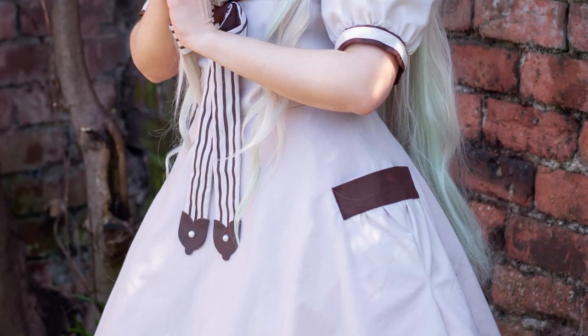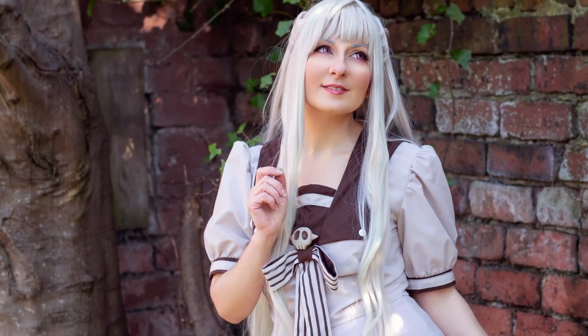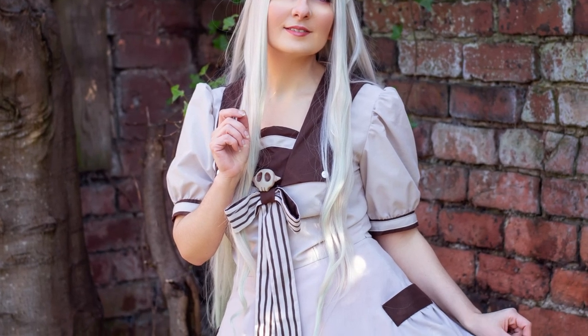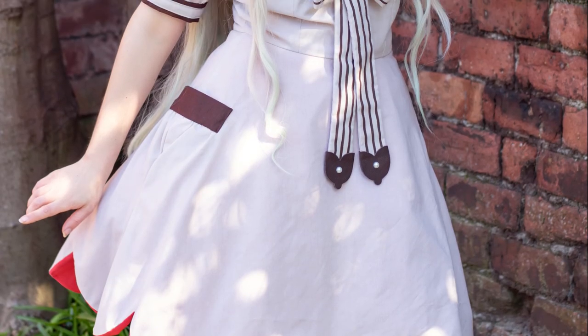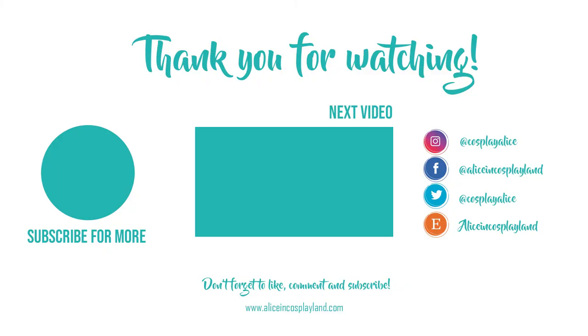I hope you like this tutorial. I will leave you a link in the description in case you want to download the patterns for it. Don't forget to like, comment, and subscribe if you like this tutorial. I will try and carry on making more for you so you can learn to do more cosplays like this one. Thank you for watching and see you next time!